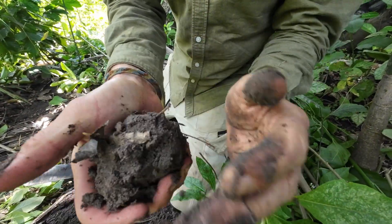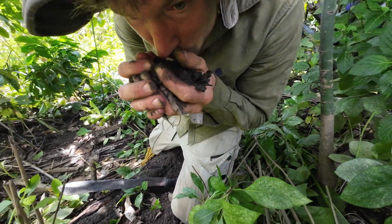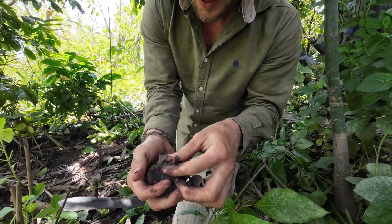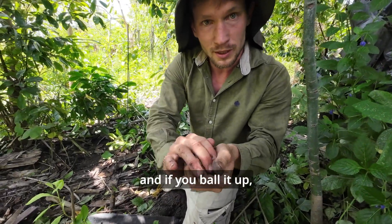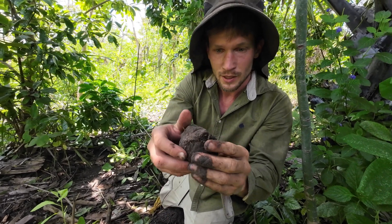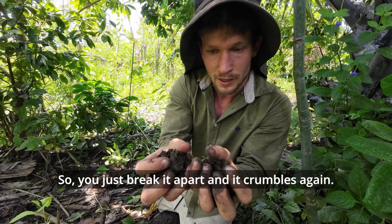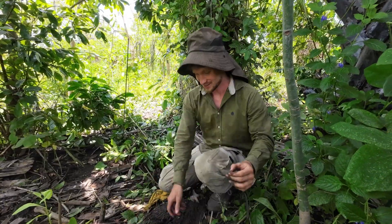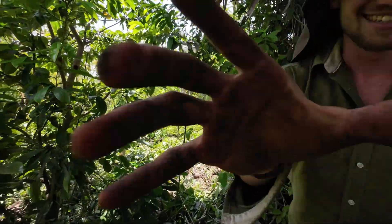And then it ends up like this. I don't know if this is sandy loam, but it smells fresh — look at this. The darker the soil is, the better it is. If you ball it up, it should stick together, but then it should crumble easily when you pull it apart — that's good soil. And it sticks to your fingers.